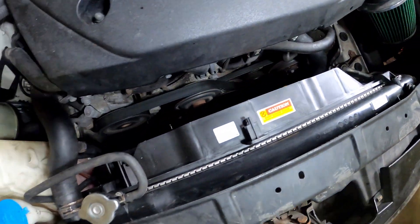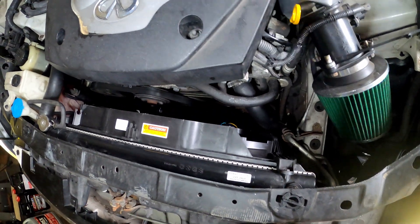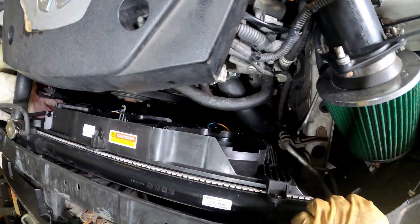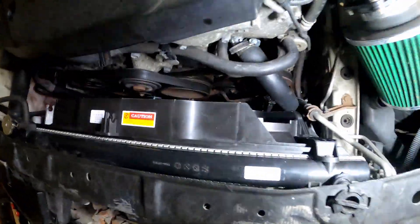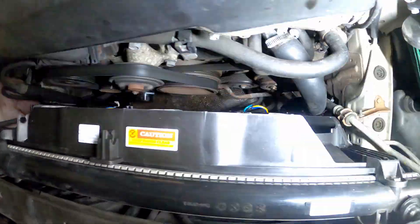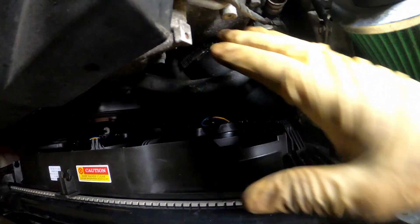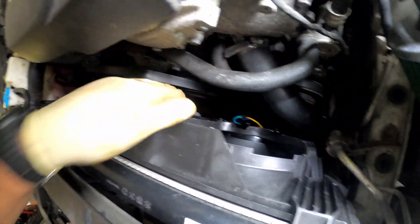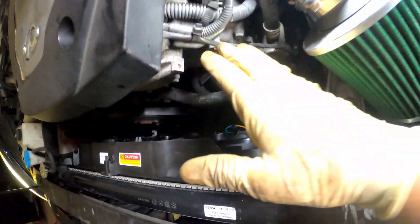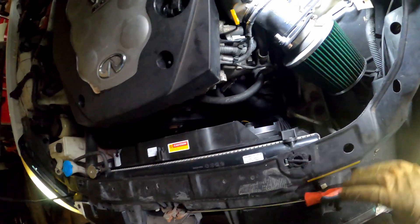The fans are coming on. As y'all can see, fans are coming on, they're working. These are blowing nice and hard — way stronger than the old one.